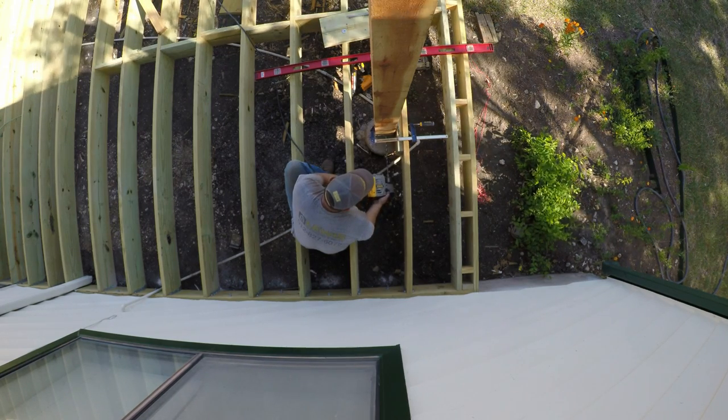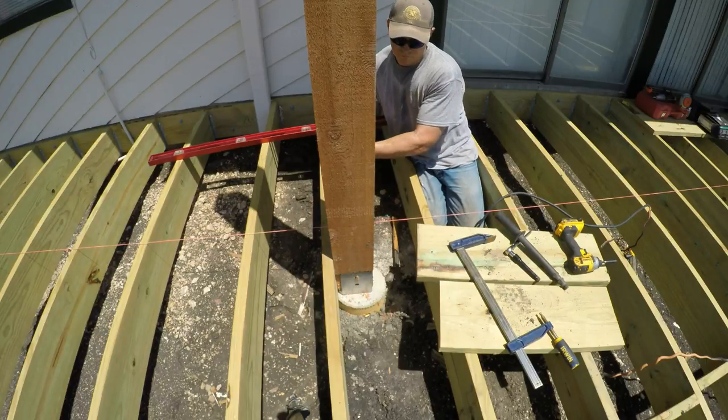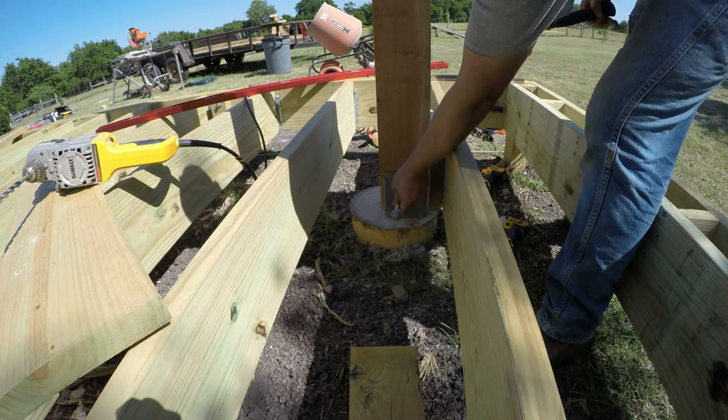I'm drilling half-inch holes that go from one side of the bracket to the other so that a half-inch bolt about 6 and a half inches long can then tie the post to the bracket.